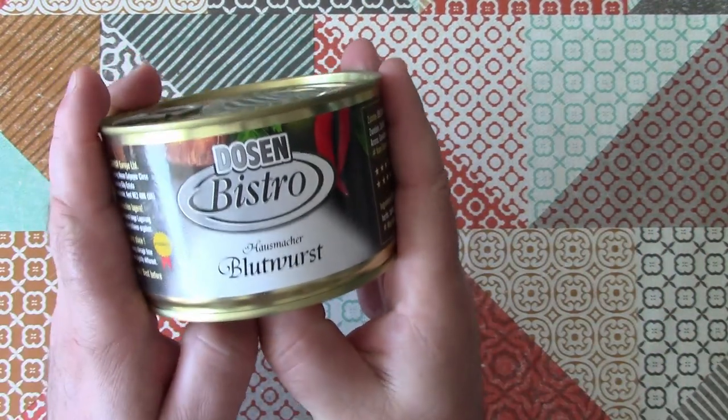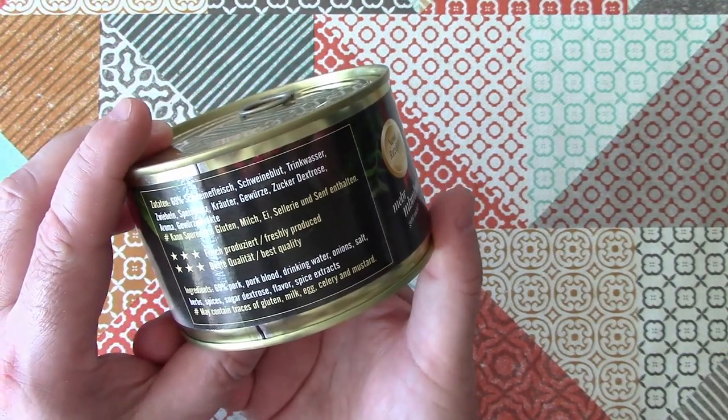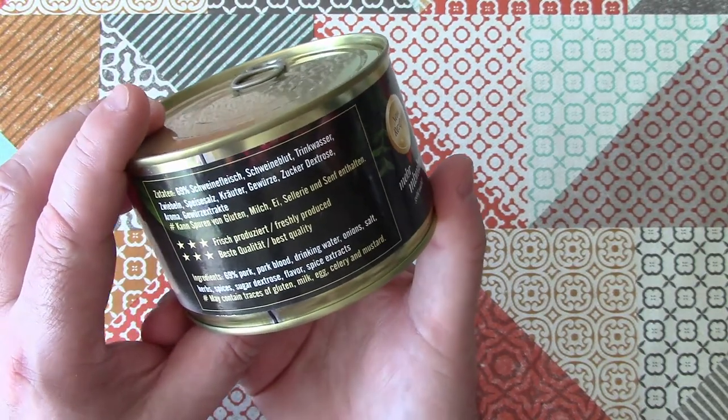Black Pudding is a kind of sausage made from pig's blood. A lot of people are put off by that, but it doesn't bother me at all. In fact, I really like it.